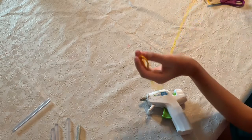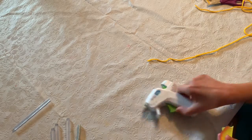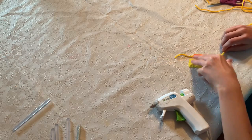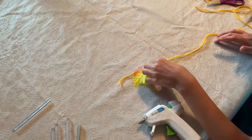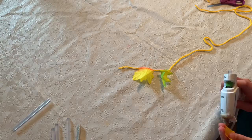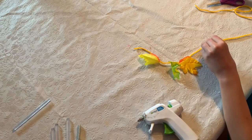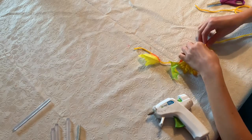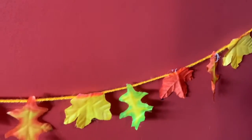First you are going to cut a piece of string, and then you're going to use your hot glue gun and hot glue some leaves to it. And then you'll just keep going. When you're done it should look like this, and you can hang it above your doll's bed.